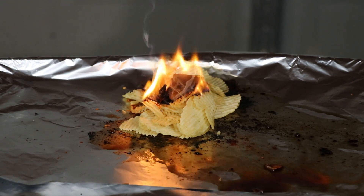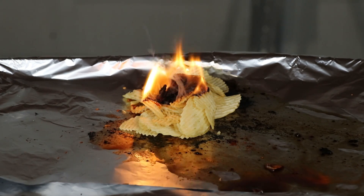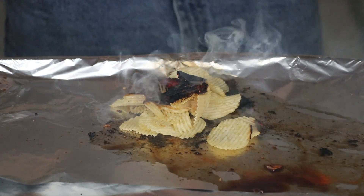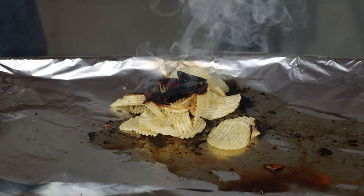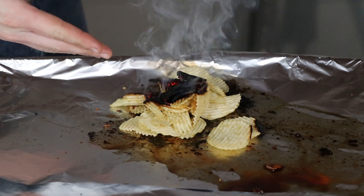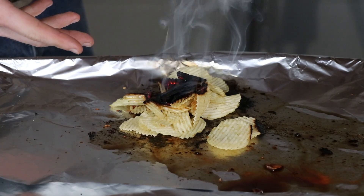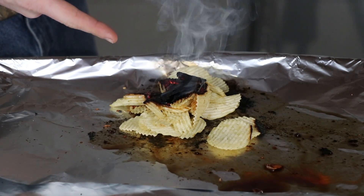The Ruffles got up to about 700 degrees, but they are not nearly as flammable as the other ones — they just go right out too. I'm going to assume that these probably have a little bit less oil in them than the other ones, that's why they're not as flammable. Not really a result I expected.